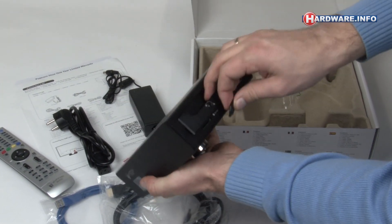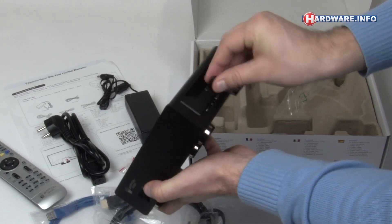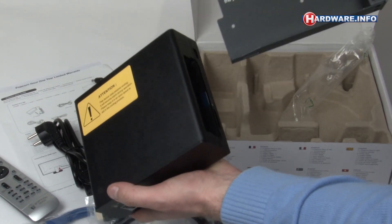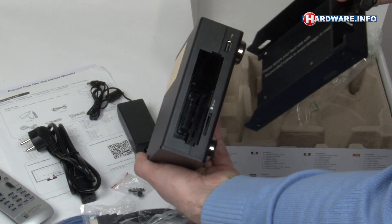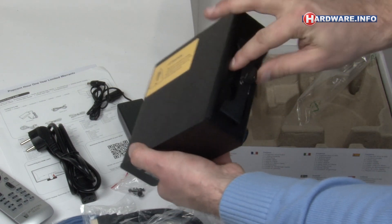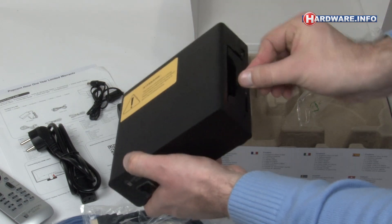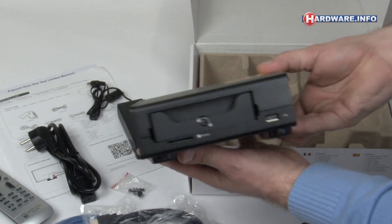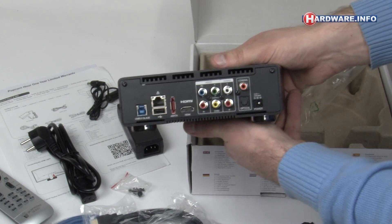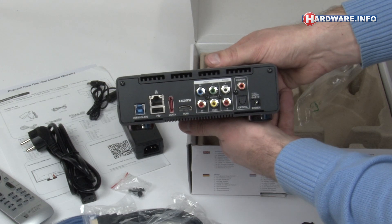You fasten a hard drive with screws to the tray, after which you slide it inside again. The hard disk is automatically connected to the media player then. So that's the Popcorn Hour A400 media player. An in-depth review will soon be available on hardware.info. Thank you for watching.